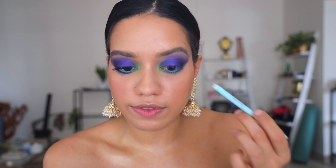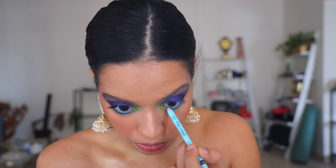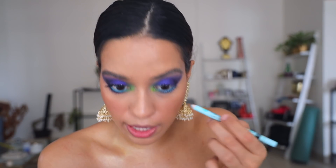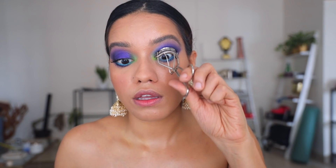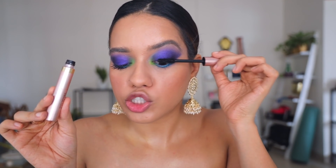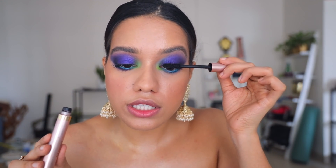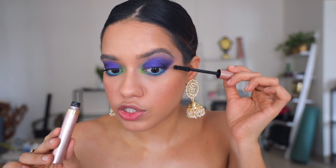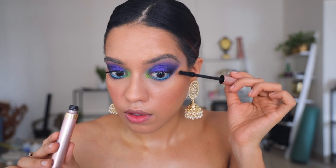I feel like the blue gives such a nice contrast to the purples and greens in the look. I'm going to curl my lashes and then apply two generous coats of the L'Oréal Lash Paradise mascara. If you want, you can go ahead and wear false lashes, but I'm not going to wear any for this look — I kind of like the mascara look with this.